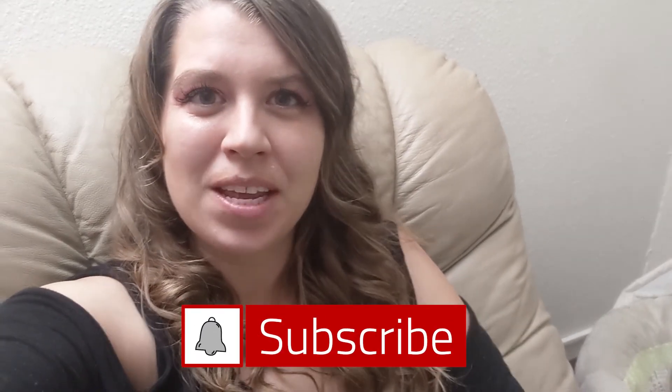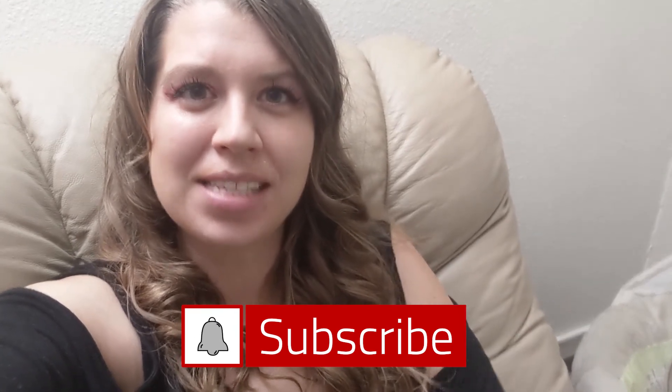Okay guys, that is it for this video. I hope you enjoyed it, and I will be linking the recipe to this dessert in the description box below. Don't forget to subscribe to our channel and like this video if you liked it. Have a great day — see you guys, bye!